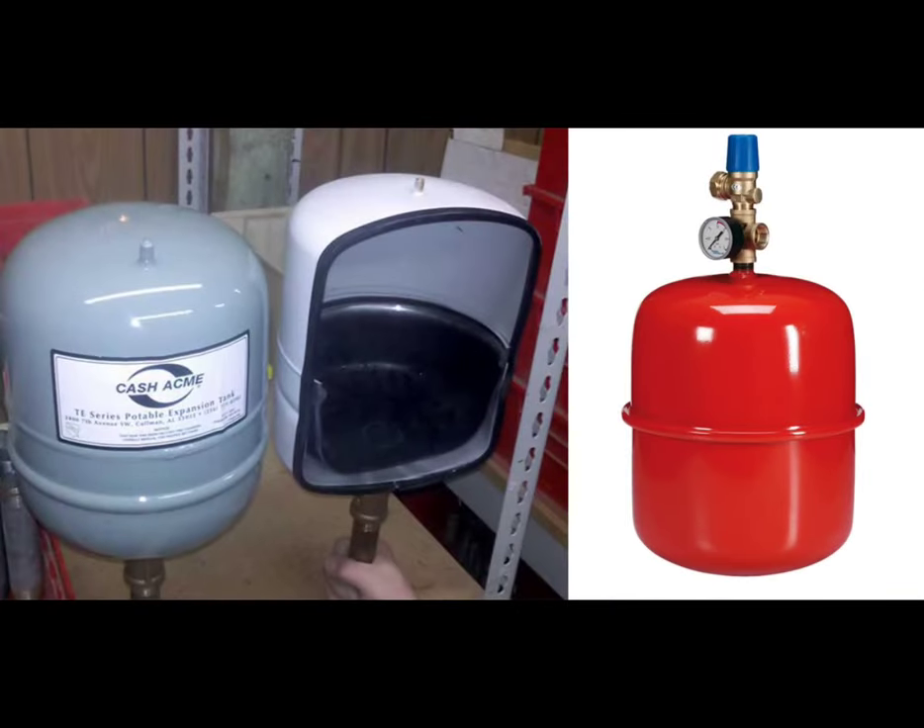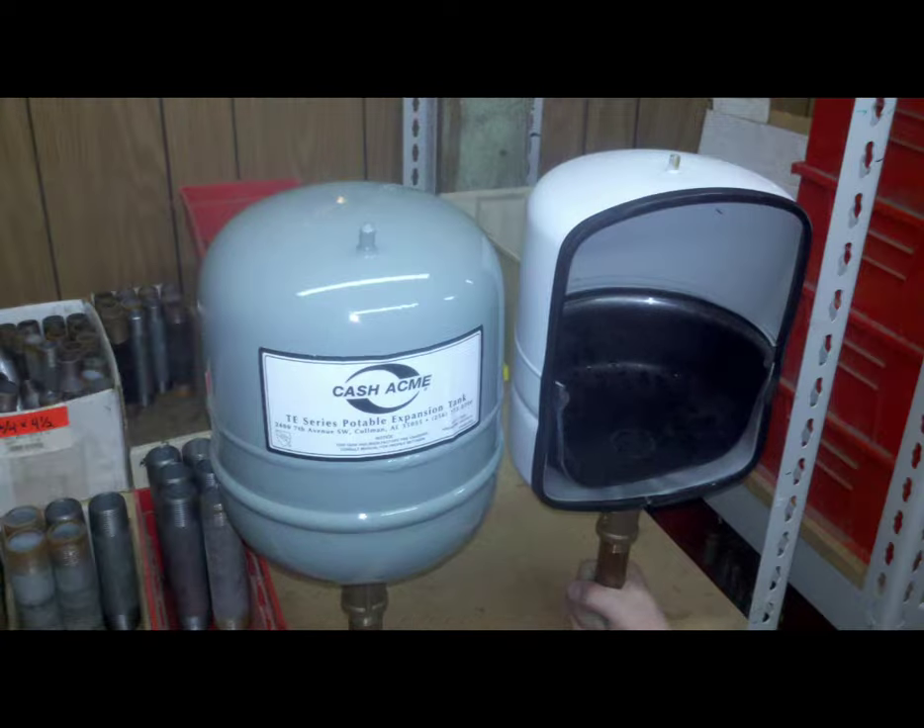Here's how it works. Homeowners looking to maximize the efficiency and life expectancy of their heating and cooling systems may want to consider installing an expansion tank as an easy and inexpensive means of regulating water pressure and preventing costly damage to other components, including pipes.